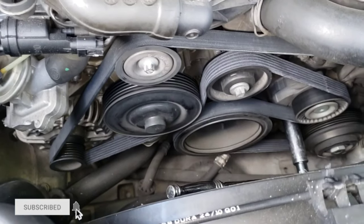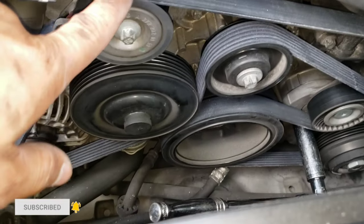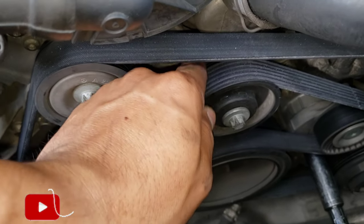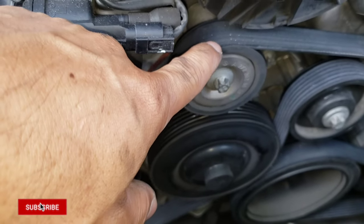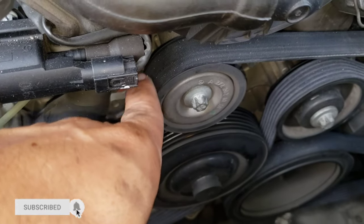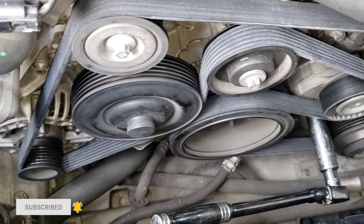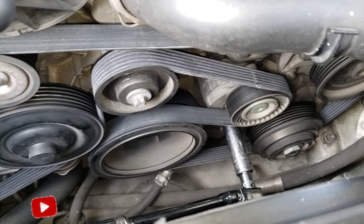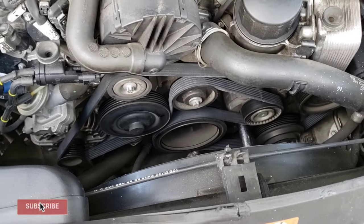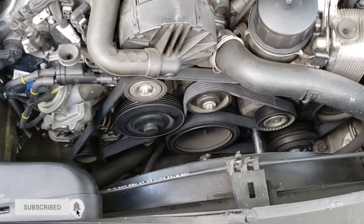The last step is to visually inspect and make sure all the grooves and lines are lined up where they're supposed to be — not over or on top of any parts. Make sure they are lined up correctly before you start the car to avoid any accidents or breakage. And that should be it — thank you so much for watching. Consider subscribing and hit the like button if you liked this video. Have a good day!